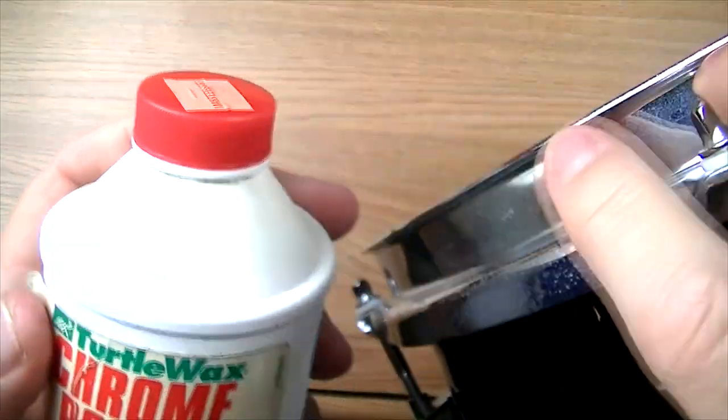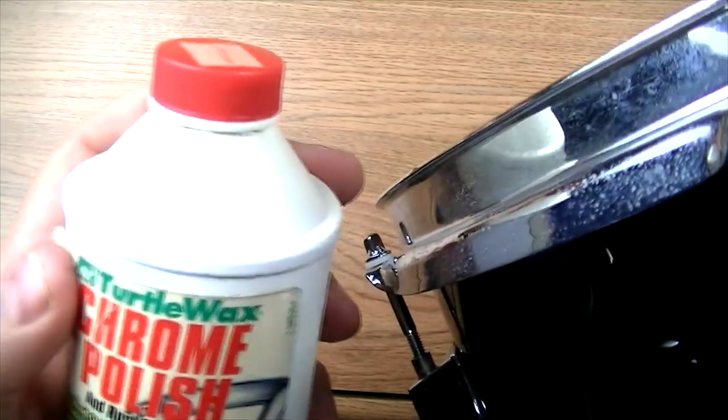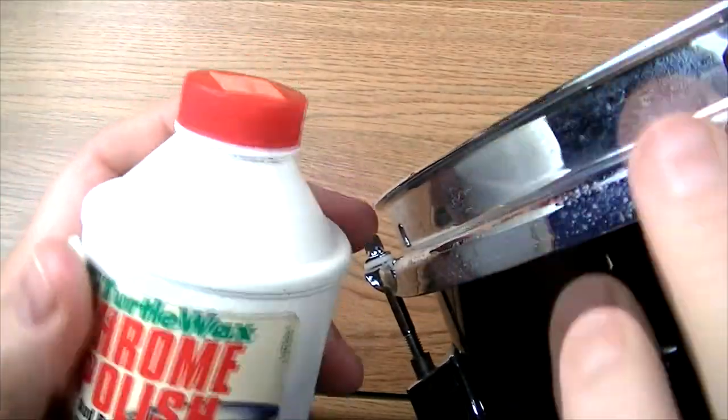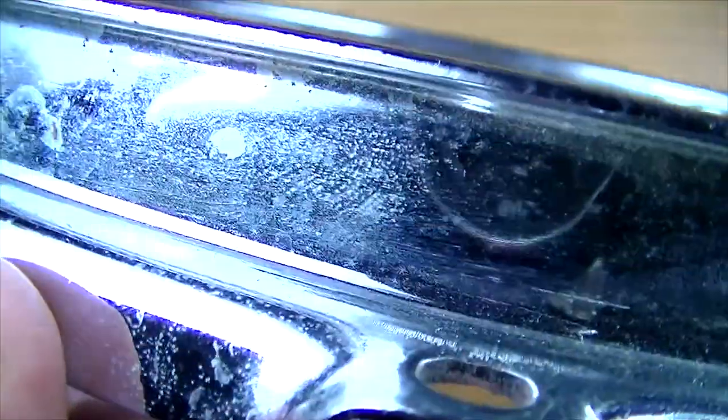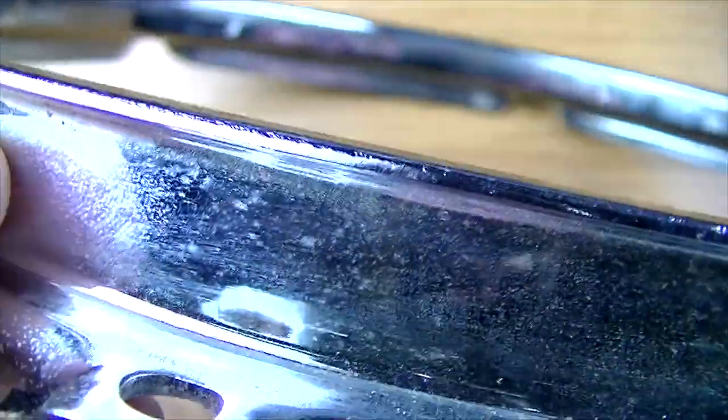You hardly have to work at all. It's almost like it dissolves the oxidation on the chrome. You can see how bad these are — we've actually got some rust starting to form on this rim. Like I said, it's been sitting for a while, and this is some pitting just starting on here.